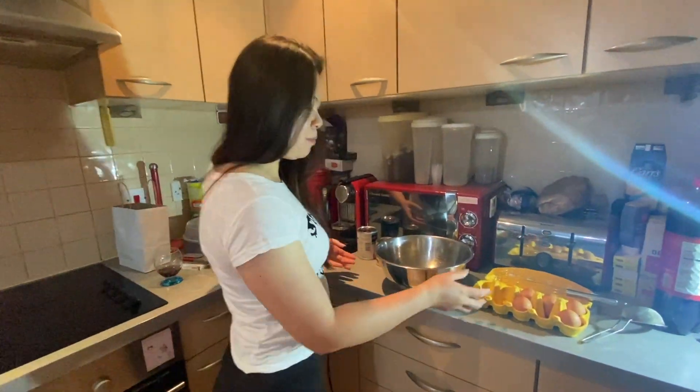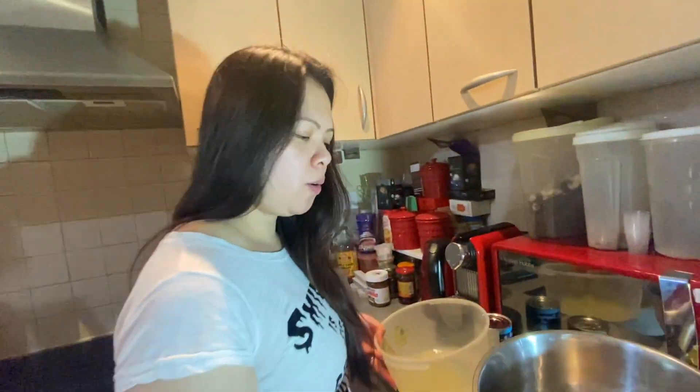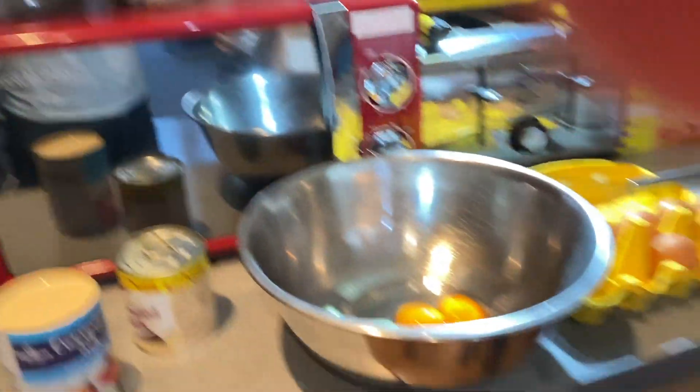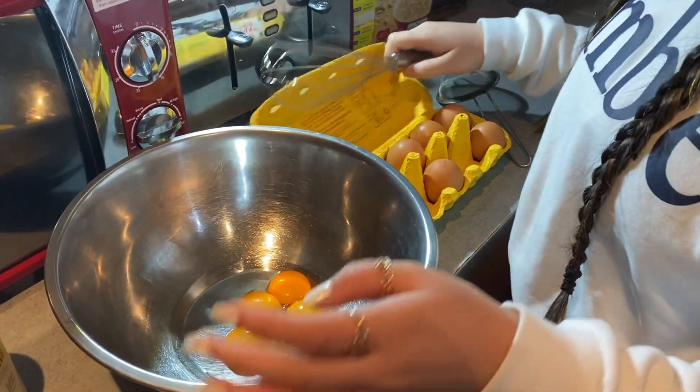So today we've separated the egg yolk from the egg white, but we're not gonna use the egg white. We're just gonna use the egg yolks for our flan, because we're going to make something else with the egg whites.